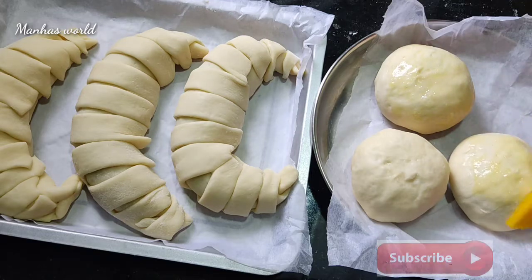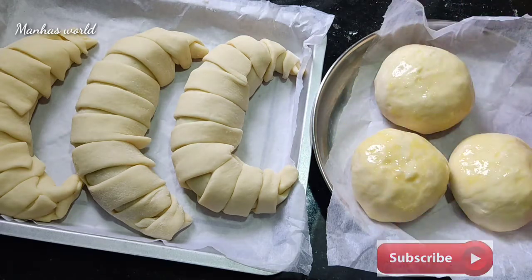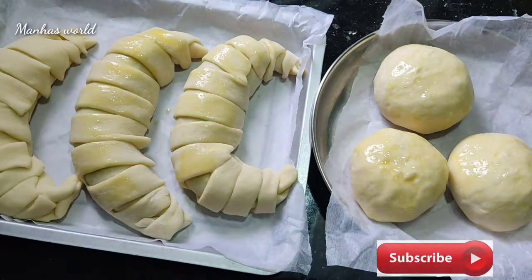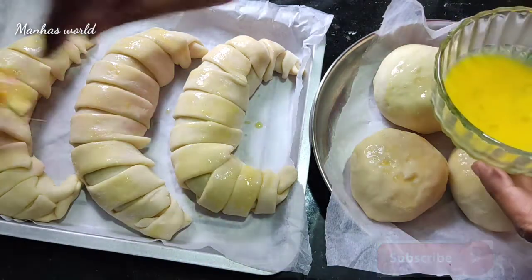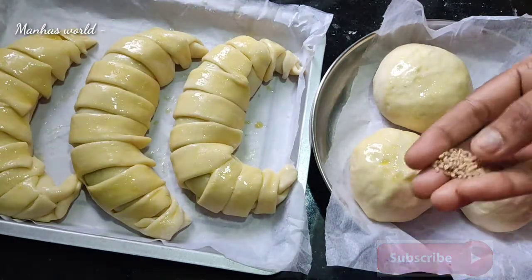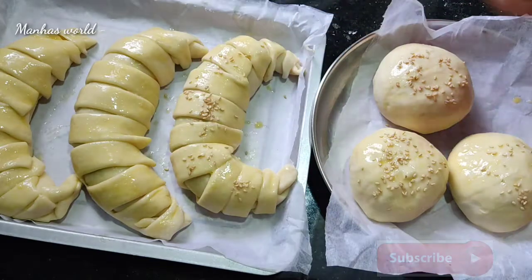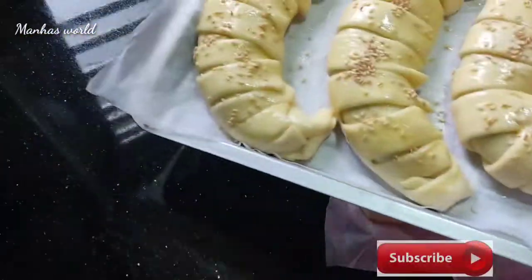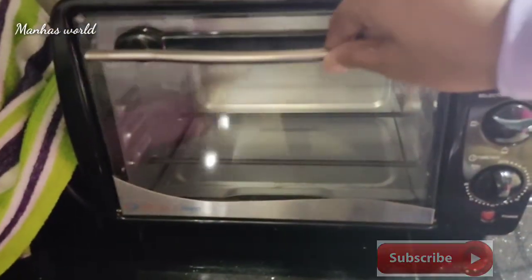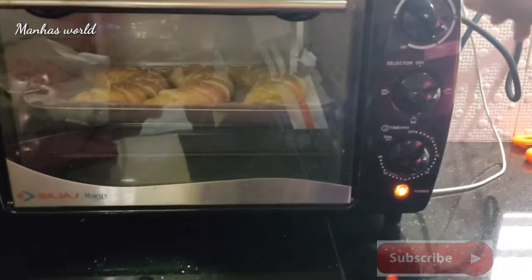Put it in a brown pan. Put the butter on the plate and add the butter. I will set the oven to 200 degrees. I will add the oven to 215 degrees.